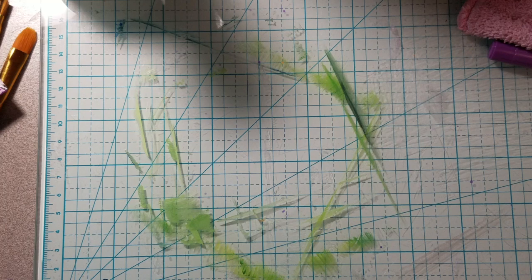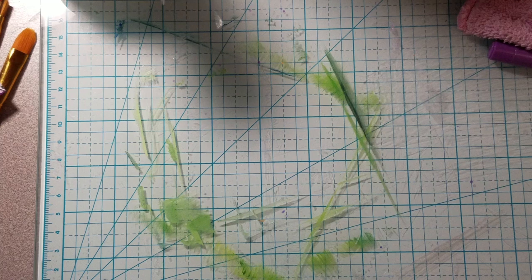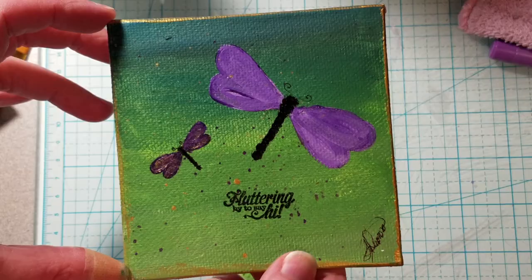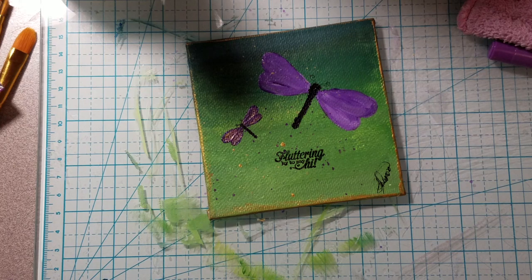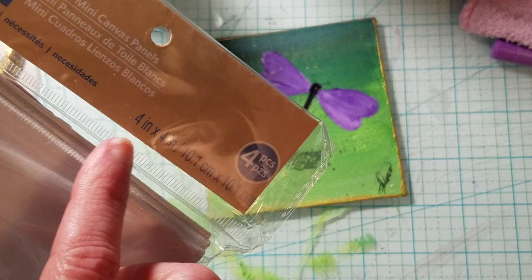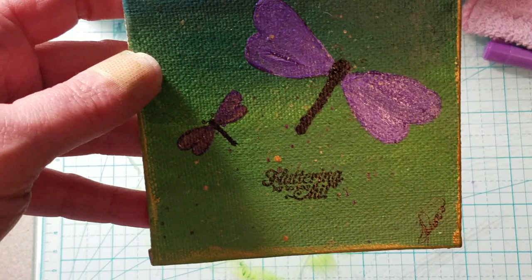Hello, it's Tammy with Southern Angels Boutique. Please excuse the mess on my craft mat — I've been painting. I have a few projects I wanted to share with you. One is this little canvas here; it's about a four-inch canvas. You get a pack of them — these Artists Loft packs — and I've had this pack for quite a while.